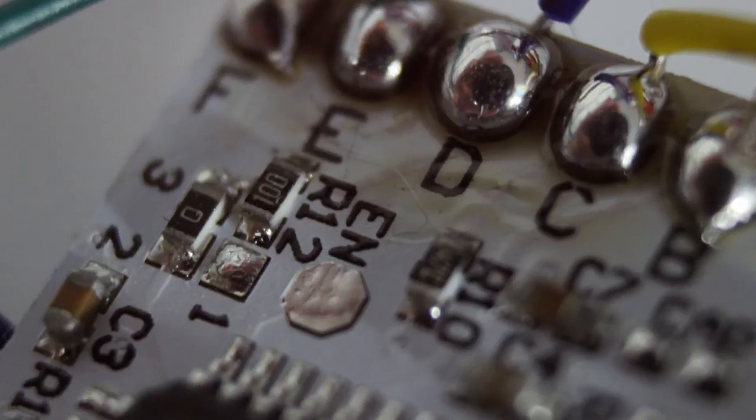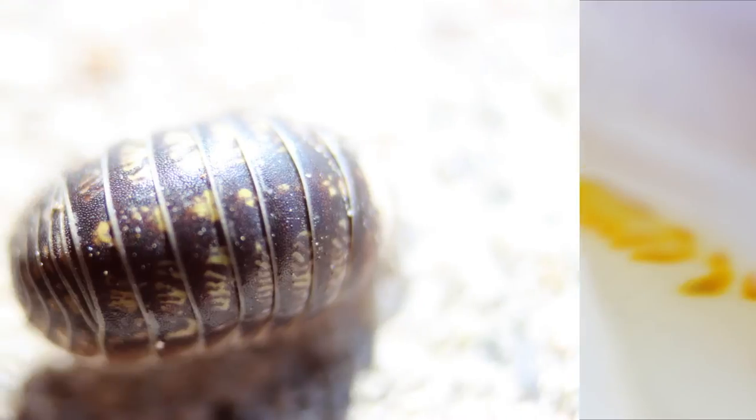It's really cool for when I'm doing tutorials on motherboards — as you can see here, the components and stuff like that are just super close up and really clear, which is going to be really cool.